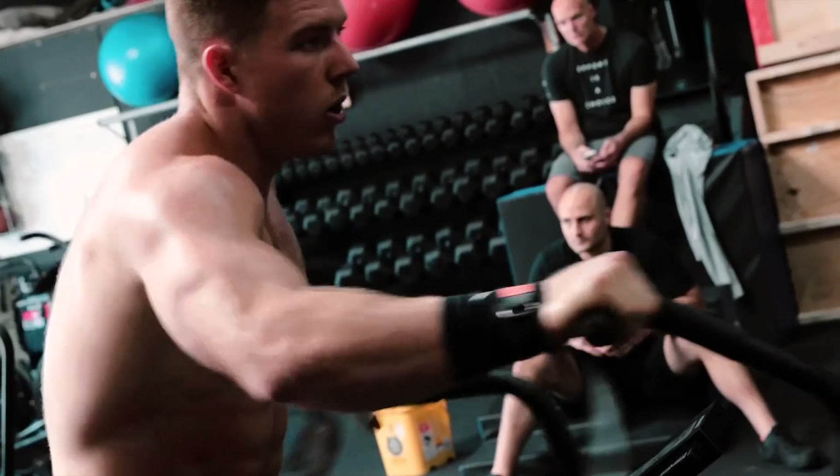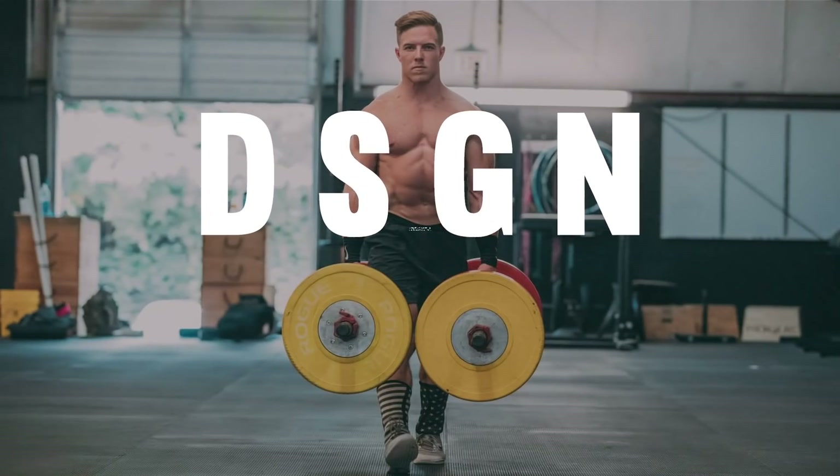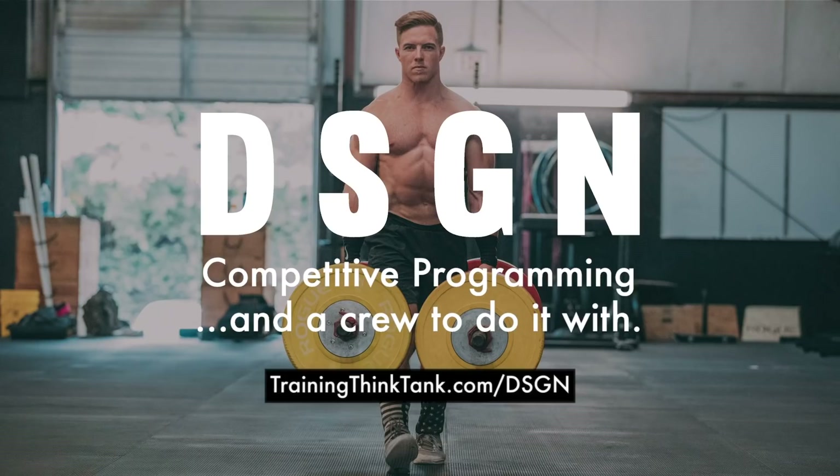Get better at the sport of CrossFit alongside some of the best athletes in the world in our online training program, The Design. Head over to our website, TrainingThinkTank.com/DSGN to learn more.